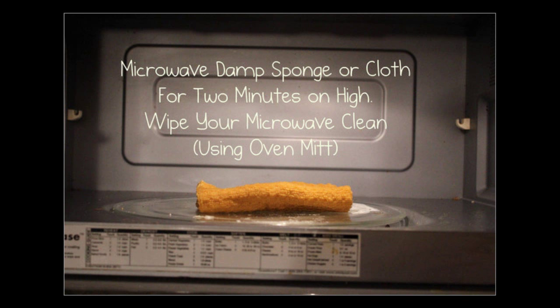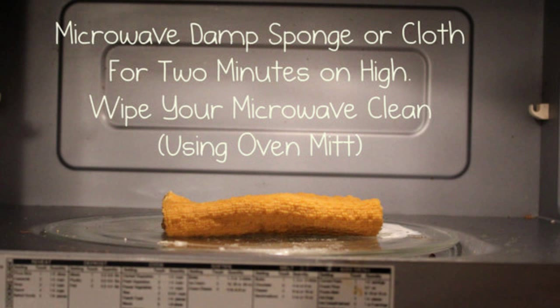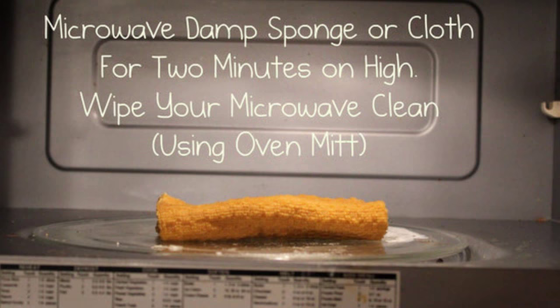Hack 10: Clean your microwave and your sponge all at once. Microwave a damp sponge on high to kill the bacteria hiding in all its nooks and crannies. The steamy vapors will help clean stuck-on nastiness. Using an oven mitt, wipe the sides of the microwave with the sponge. Thoroughly soak a washcloth or sponge, place it in the middle of your microwave, and turn it on for 2 minutes on high.